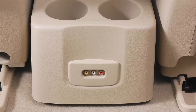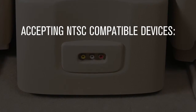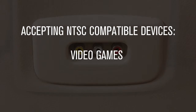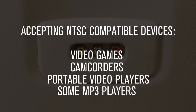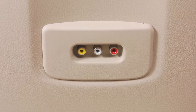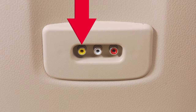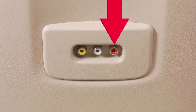The auxiliary input jacks on the center console allow compatible devices to be plugged into the DVD system, accepting NTSC compatible devices such as video games, camcorders, portable video players, and some MP3 players. These jacks are color coded for easy identification. The yellow input jack is for video input, white is for left audio input, and red is for right audio input.